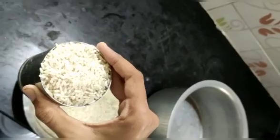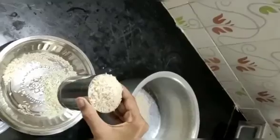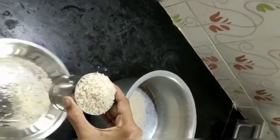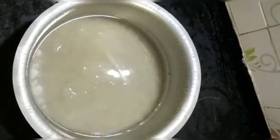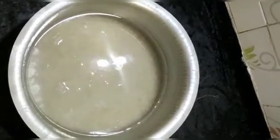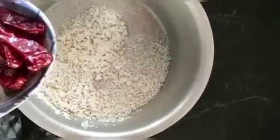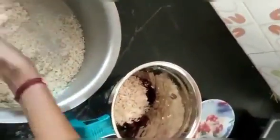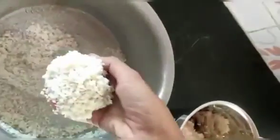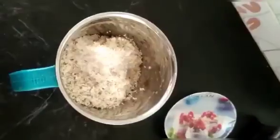First, add 2 tumles. Add 1-2 tumles, then add 1 tumle and 100 tumles. Add 1 tumle and mix the jar.